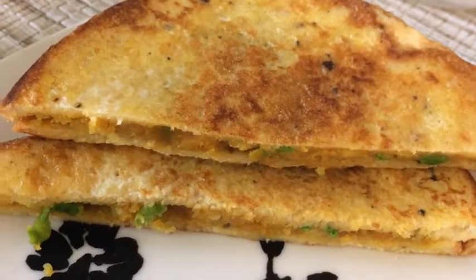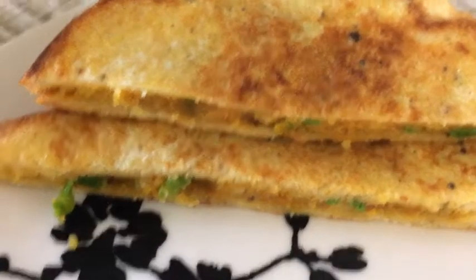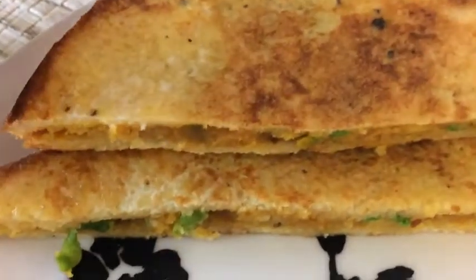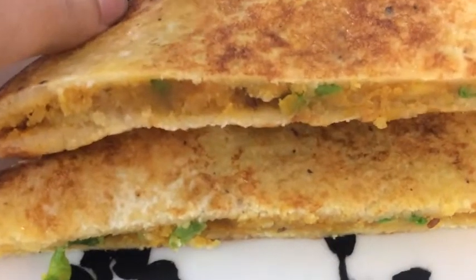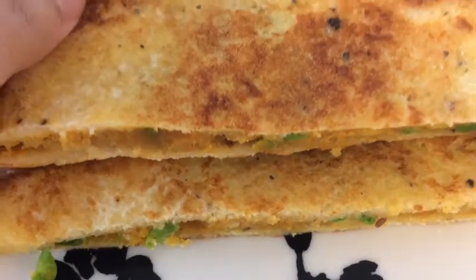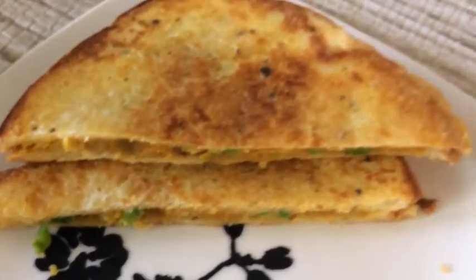Hi friends, welcome back to my channel! Today I'm here with a snack recipe. This is a very easy recipe and very yummy too. It is a kind of stuffed French toast. I hope you will like it. Let's go ahead and see how to make this toast.